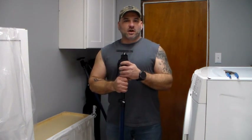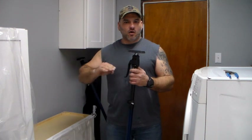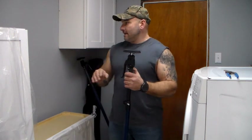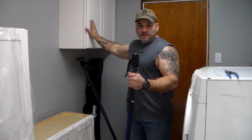I got the ones that go out to about 10 feet. They do make smaller ones that go on top of a counter to put cabinets above a counter. I got these longer ones that go from roughly 4.5 to 10 feet to hang cabinets on the wall like you see here.